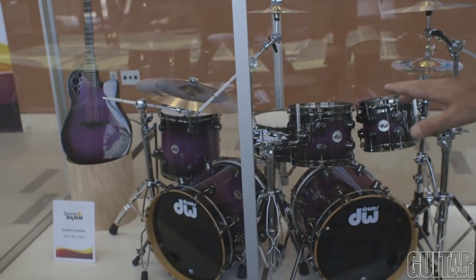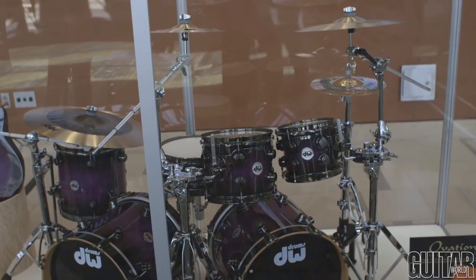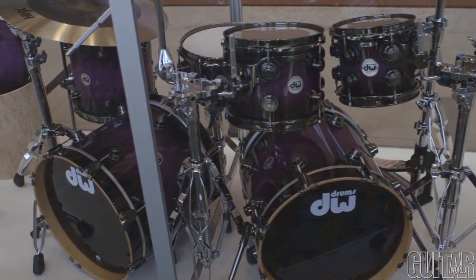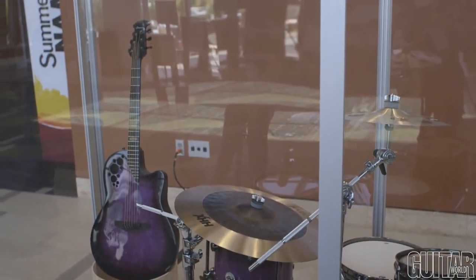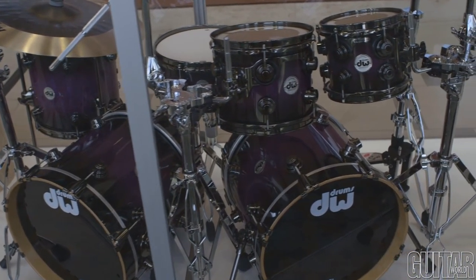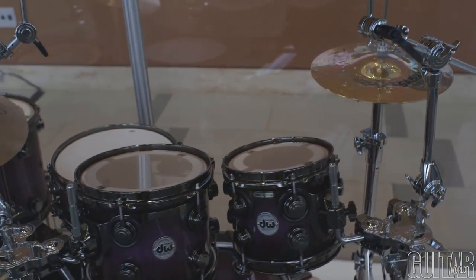Behind me here you'll see a Carilion Birch shell which is made in the USA, and you'll also see a custom shop DW drum set with 18-inch kicks and a cut-down floor tom in transparent purple. We did the same finish and the same wood on the Ovation guitar, and if you get a chance to go around the back you'll see the most beautiful piece of flame maple on the back of the instrument as well.